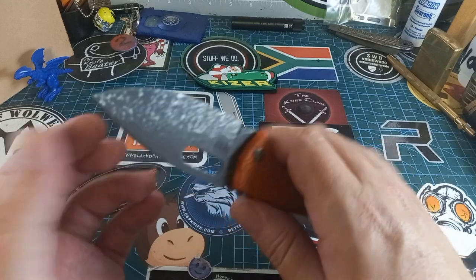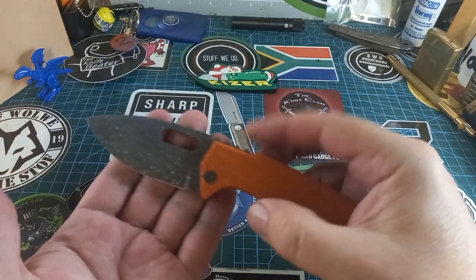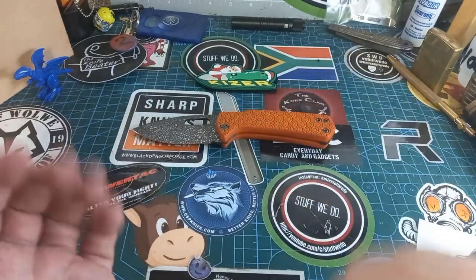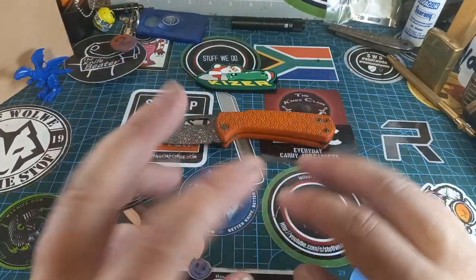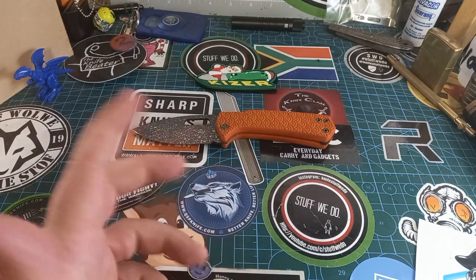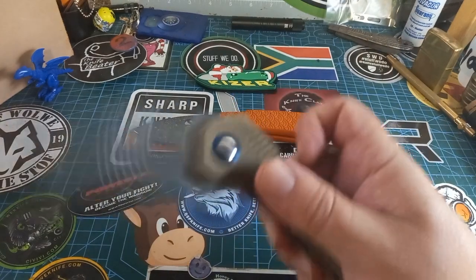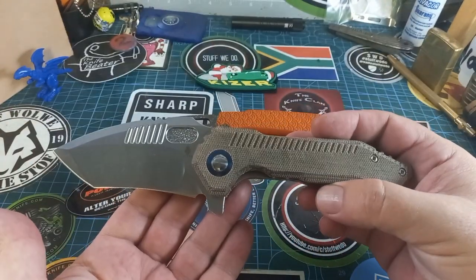It's a fantastic knife. It does have a fat grind but it's still a fantastic knife. I never really talk about these custom things but this one is just so cool I just had to mention it again.